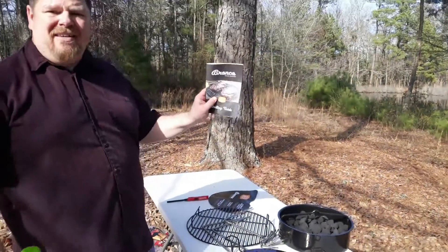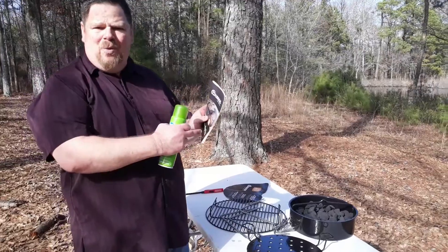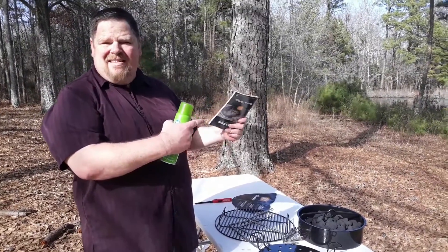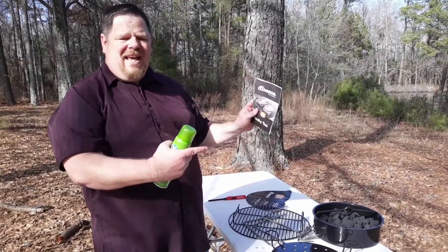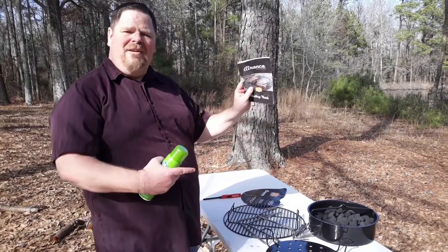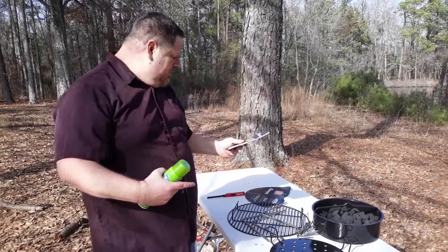I read the manual — the manual by the way has got a lot of good information. It's got what kind of woods to use with what kind of meat, and your temperatures for medium rare, rare, and well done steak. It's got some good information in here so it's worth reading. A lot of times these books don't have a whole lot in them, but this one is worth reading.